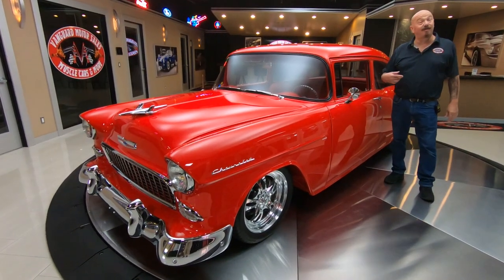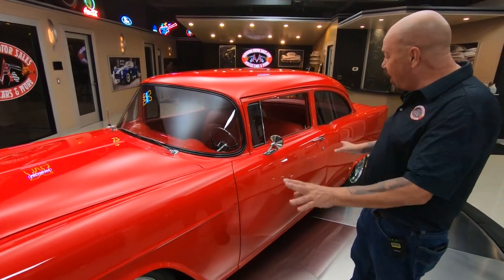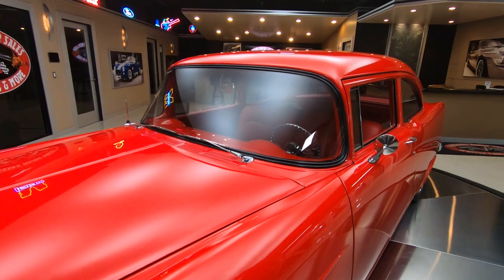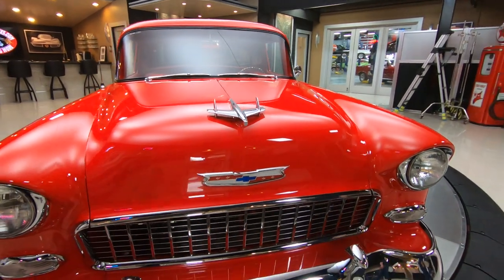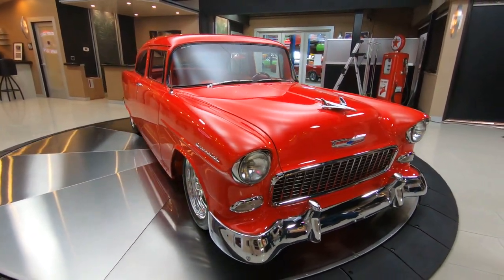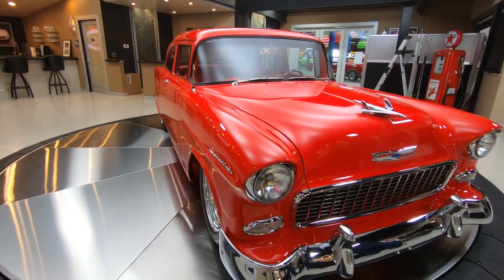Welcome back to Vanguard Motor Sales. I'm Greg and this is a '55 Chevy — this baby's been all resto-modded out. She's got an Art Morrison frame underneath there. She's got a crate LS3 480 horsepower hooked up to a Tremec 6-speed. Now this car actually won the World of Wheels competition. You want to talk about sweet — this is one clean machine right here.